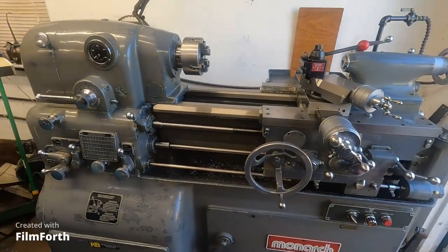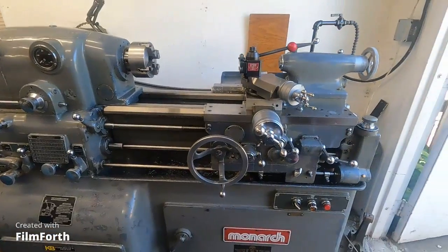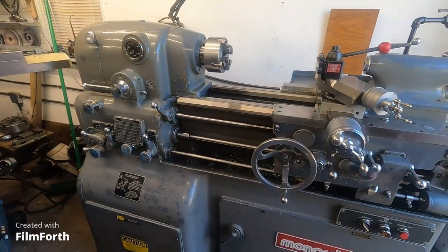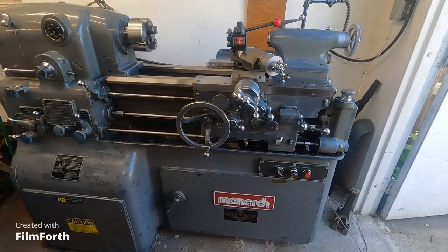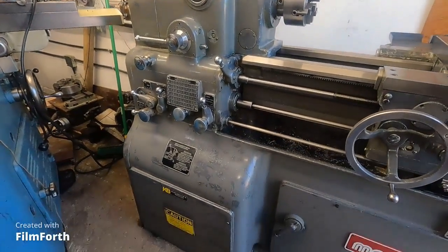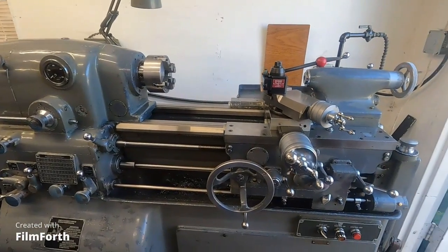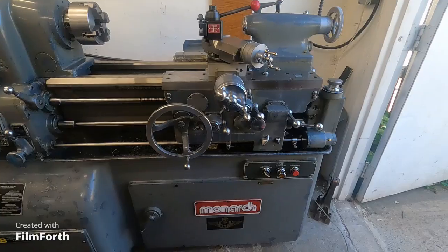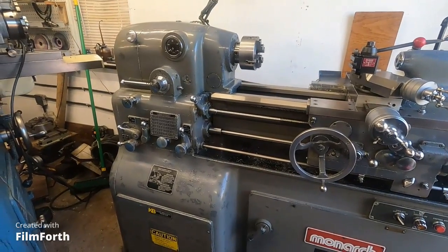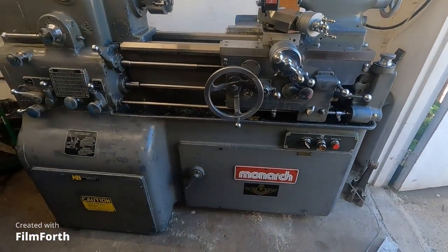Never a problem. The machine has been taken care of — not overloaded, not goofed with, not mistreated. This is the real thing here, the real deal. You don't need an American rotary phase converter for this one. Unbelievably, this will plug into your electric clothes dryer outlet and fully run. No three phase — single phase.